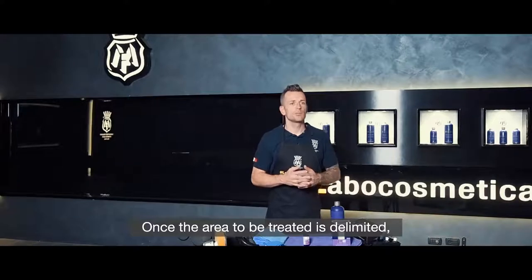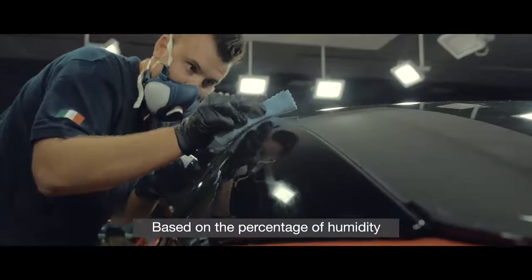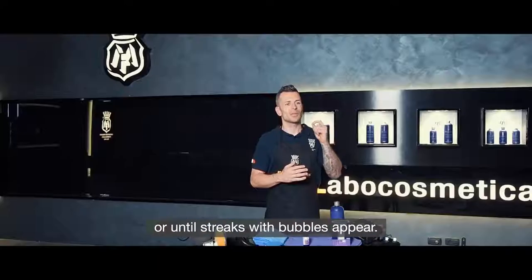Once the area to be treated is delimited, we spread SAM with linear movements from top to bottom, from left to right, avoiding crossing again. Based on the percentage of humidity and the temperature of the working environment, the product is left in place for 2 to 5 minutes until streaks with tiny bubbles appear.